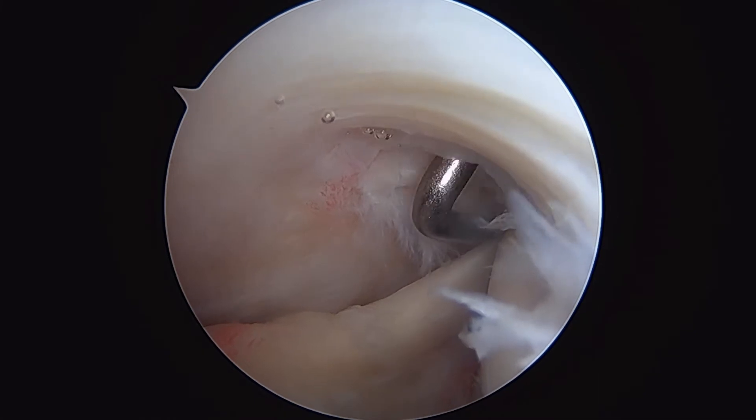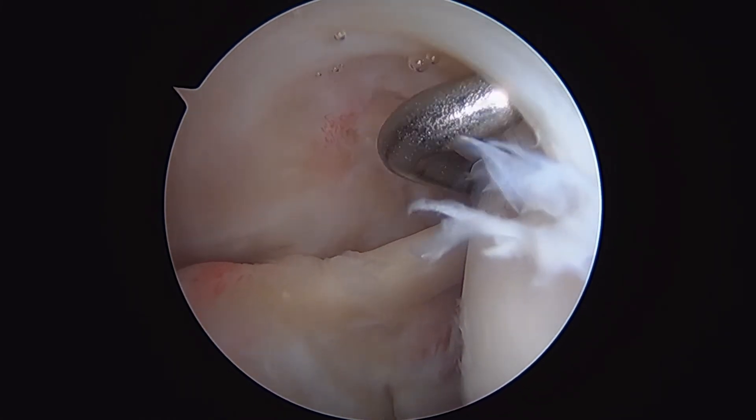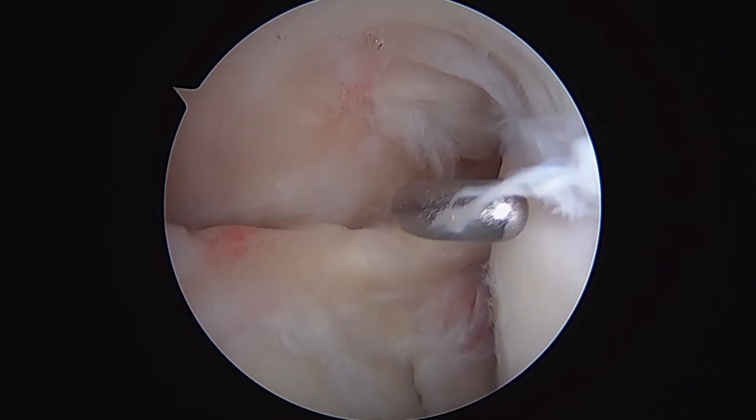If we look up, here you can see an intact rotator cuff, coming across the top of the glenohumeral joint and attaching to the humeral head.